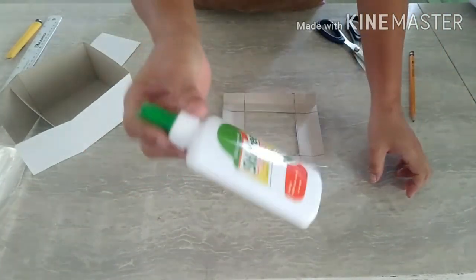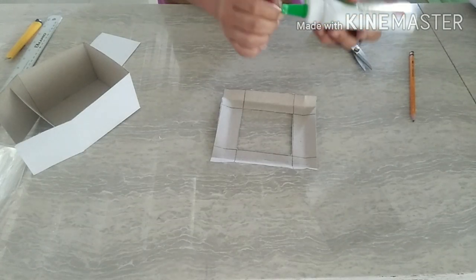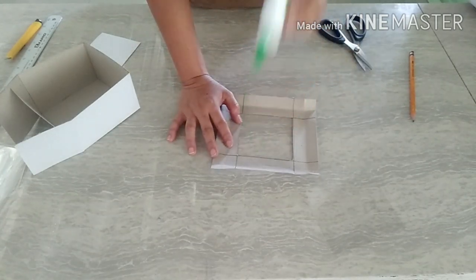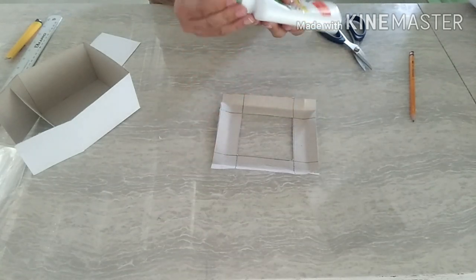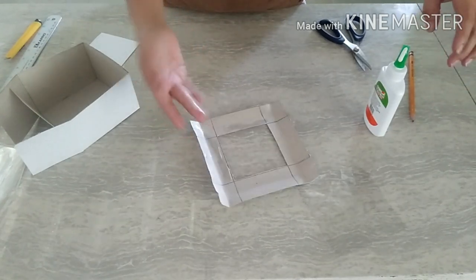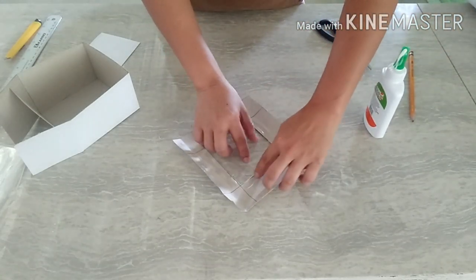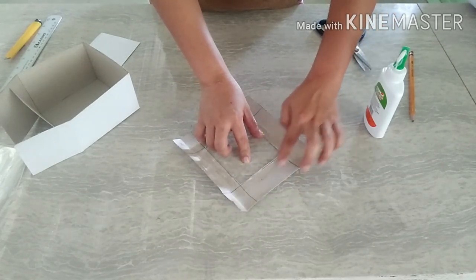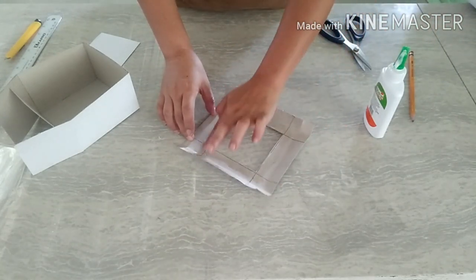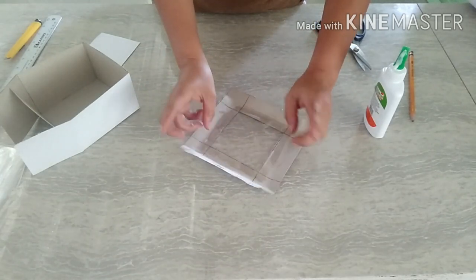Eto na po yung plastic natin. Then, using your glue, glue nyo lang po yung sa side. Comment lang po kung may tanong po kayo. Please don't skip the video. Lumabas na yung glue — lagyan nyo lang ng glue sa side. Tiyaga lang! Noong Father's Day, gumawa kami ng 200 box na ganito.